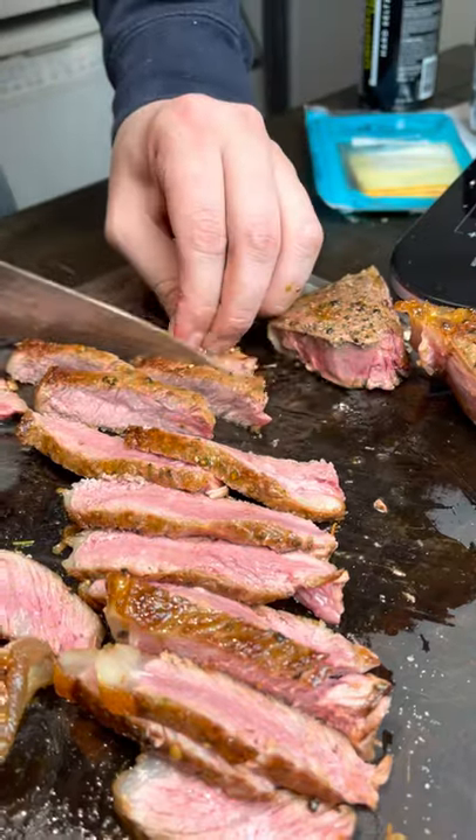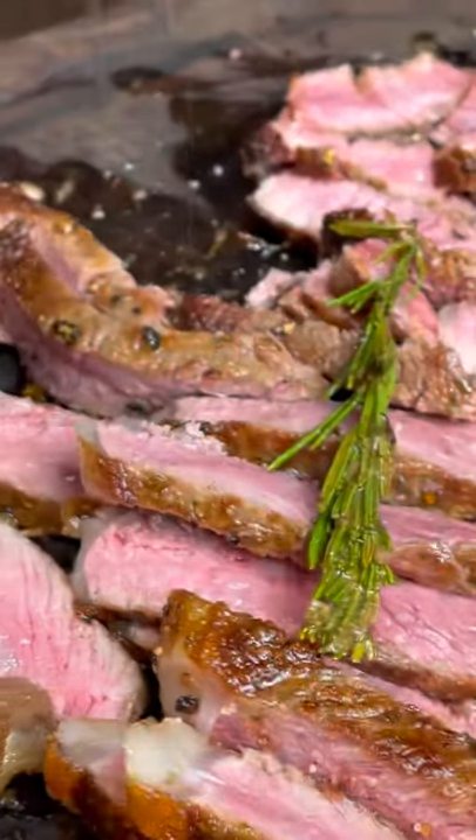New York. Filet. Salt it again. Alright, so now we assemble the sandwiches.